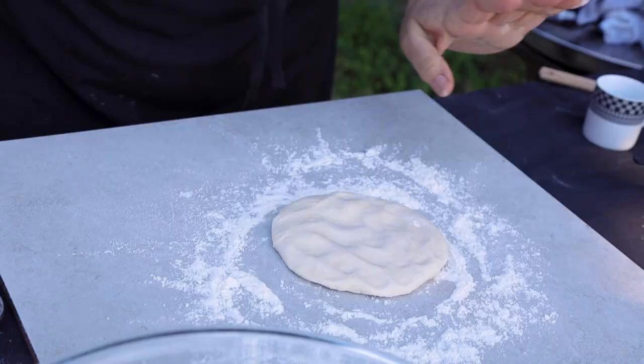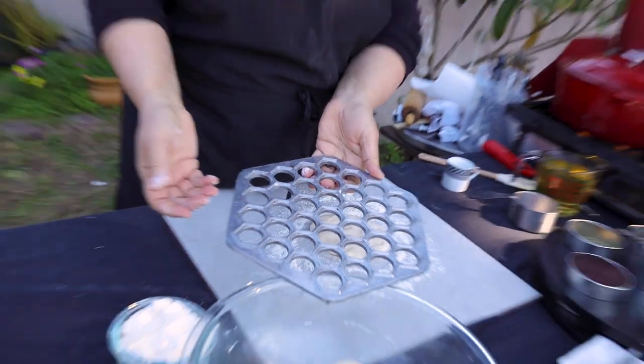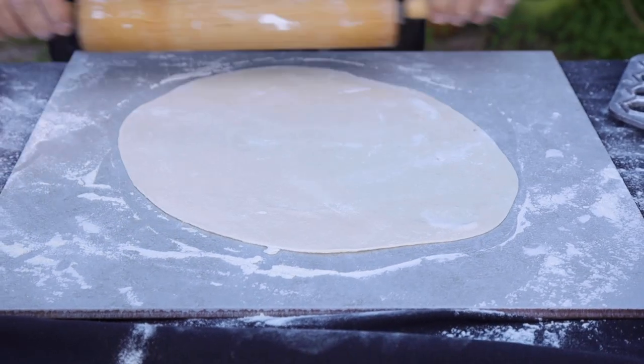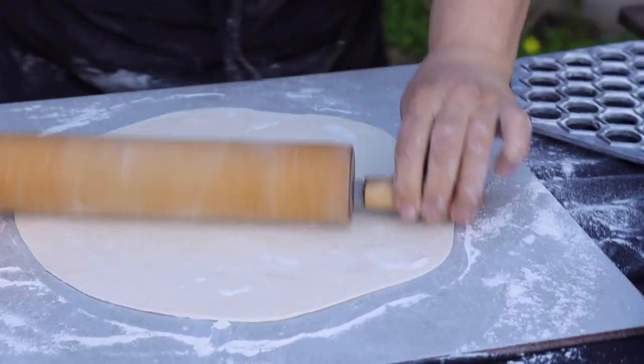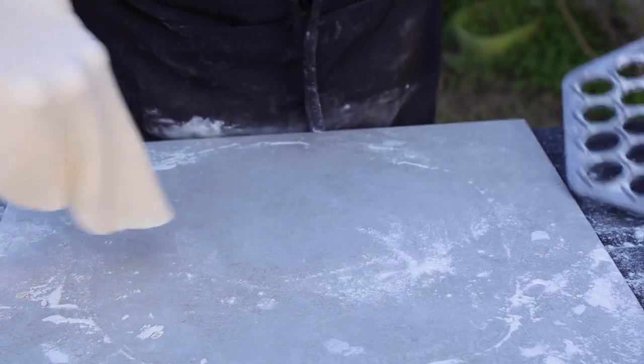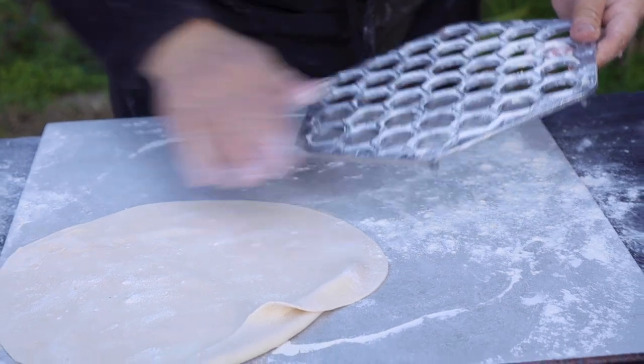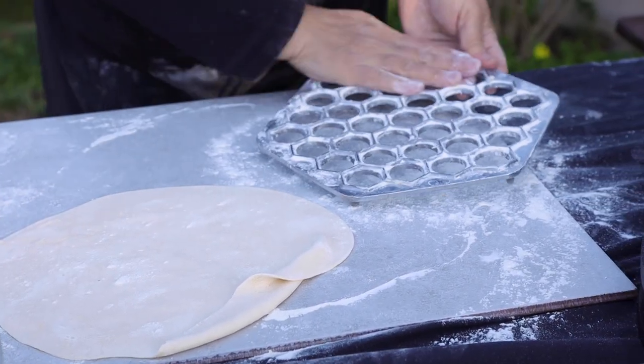In that time, I will make the shish barak. I have this — they call it a ravioli maker, but it's for shish barak too. It's so easy and simple to make. You see how easy and smooth the dough is. Now we finish the first layer. I'm going to put it here, but make sure to put flour around so the dough won't stick.